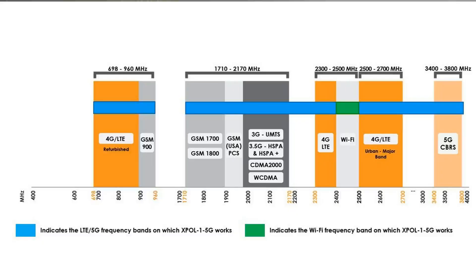The Expo One 5G Antenna has an ultra-wide band frequency operation. It operates from 690 MHz all the way to 3800 MHz. This covers the most popular LTE bands as well as the up and coming 5G bands.